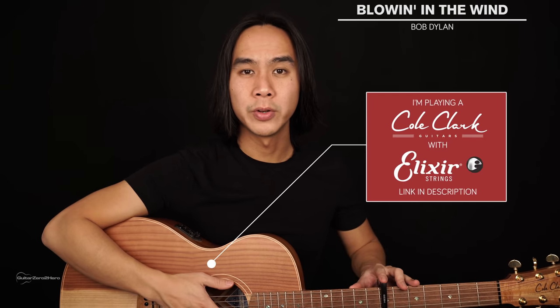For the basics of this song you'll need your guitar in standard tuning, and you will need a capo on the seventh fret of the guitar. Let's jump into the lesson.